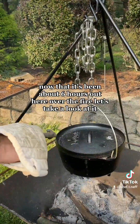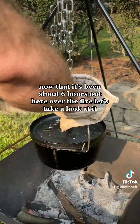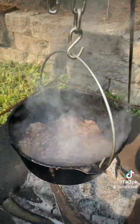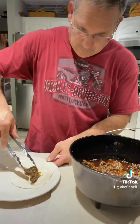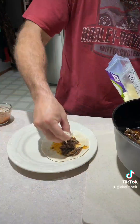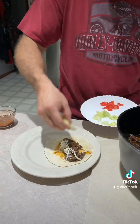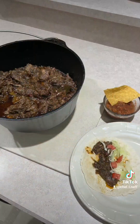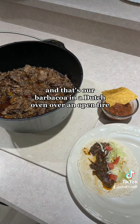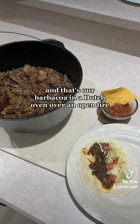Now that it's been about six hours out here over the fire, let's take a look at it. And that's our barbacoa in a Dutch oven over an open fire.